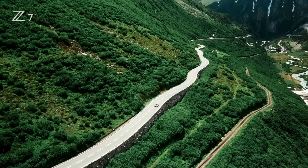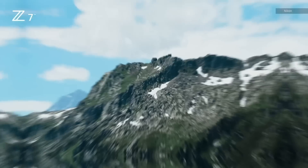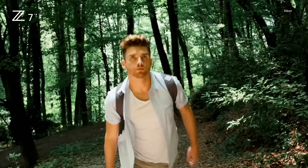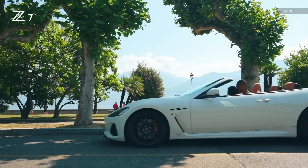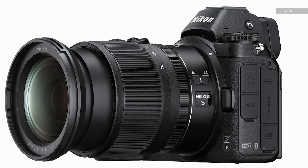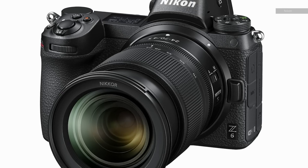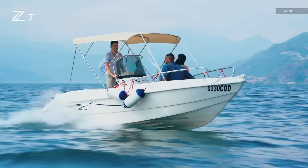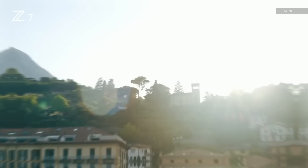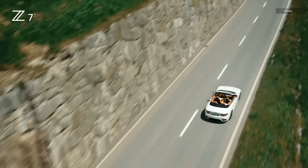Let's talk about video for a second. The Z7 is going to give you 4K at 30fps, but unfortunately it is a sensor crop to APS-C size — that's very similar to the Sony A7 III. On the Nikon Z6 you will actually get the full read. You will also get 120 frames per second recording at 1080p with sound on the Z7, so if you want to do some more versatile slow-mo you can do that.